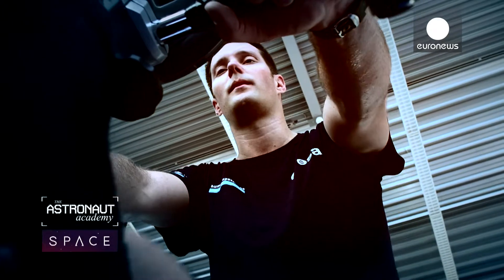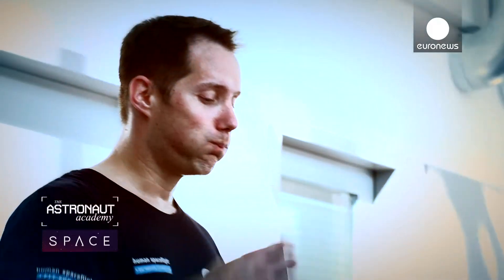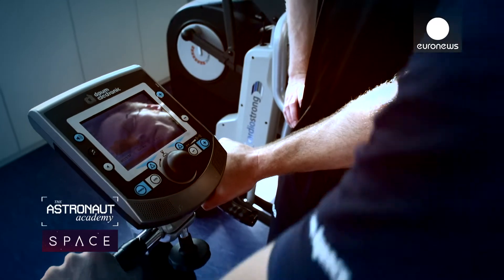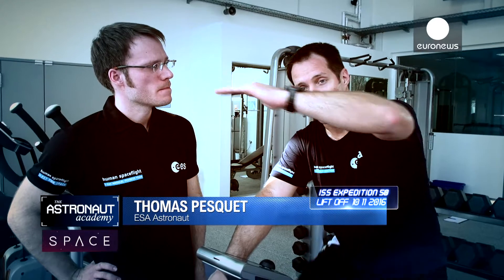We want to gain muscle or maintain muscle mass and bone mass. After six months in space, you lose some body mass, you lose some bone mass, you lose some balance. So you're not in great shape when you come back. So if you start from here, then you might end up here. If you start from here, you're going to end up way below. That's the whole point of training for space.